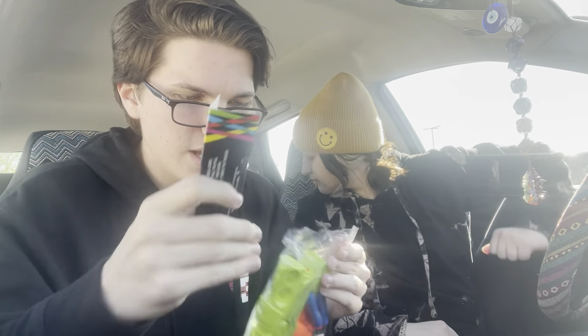Hey guys, welcome back to another video. Today we're gonna be opening the foam dart gun — it's called the Super Spray. We bought this at Hobby Lobby for a crisp $3.99 and we're gonna bring a review for you guys today. If you guys like this video, hit the like button and hit subscribe.